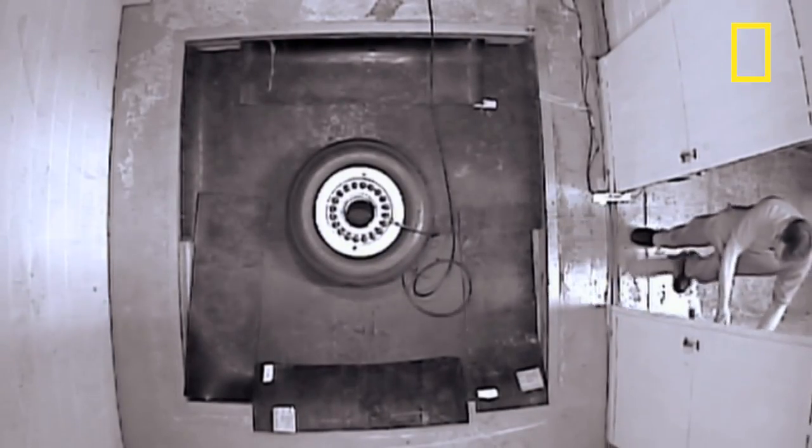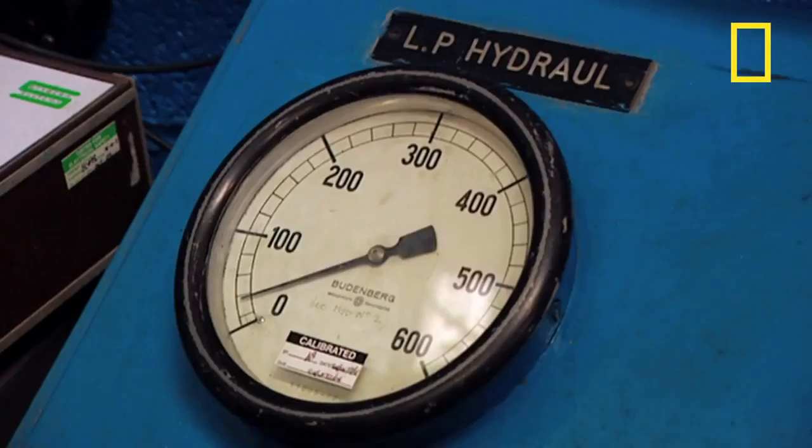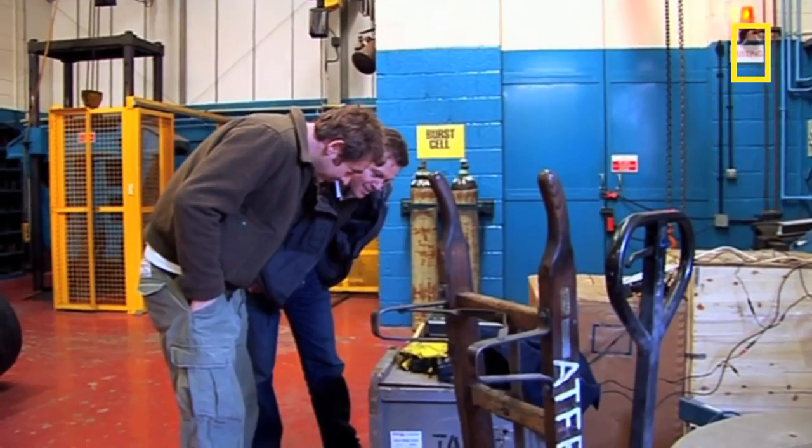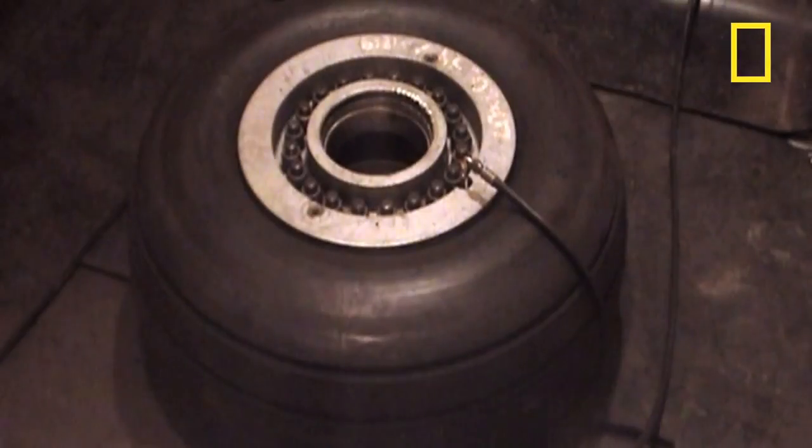Over-inflating aircraft tyres to more than four times their normal pressure is an extremely dangerous business, so Richard and Johnny have to retire to a safe distance and watch the action on a monitor. It takes nearly ten minutes to fill the tyre to just its normal operating pressure of 220 psi.